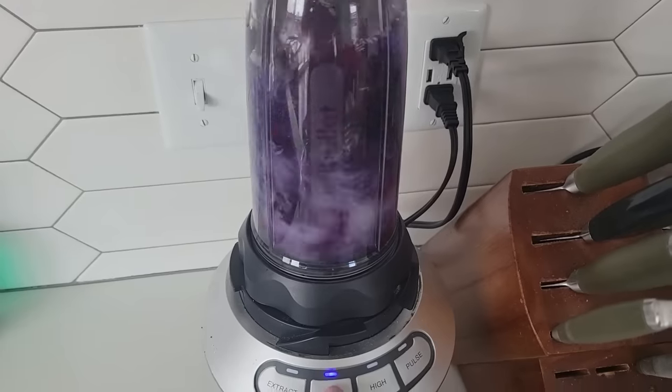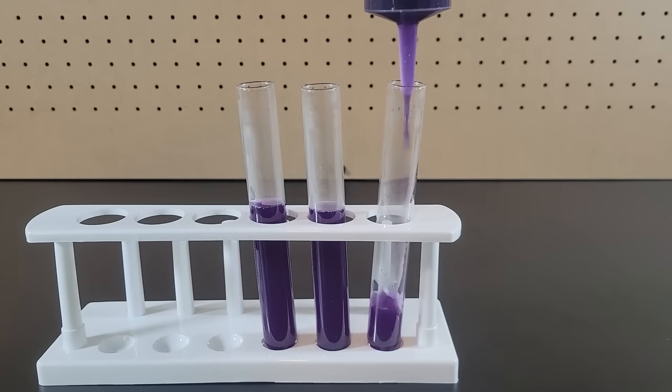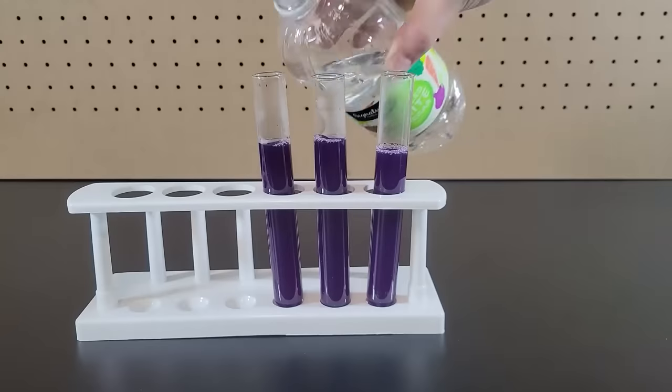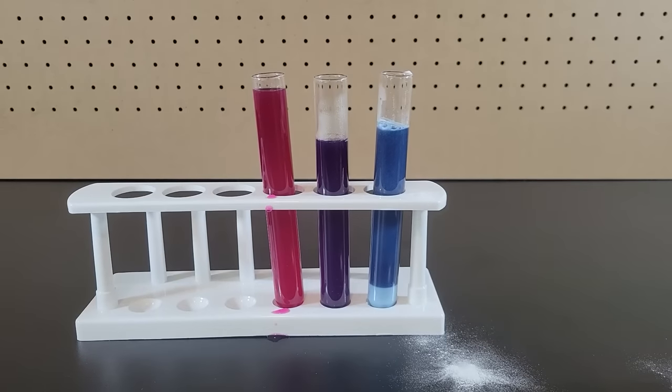If you take some red cabbage, blend up some pieces, strain the juice out, and then place it into a test tube, you can check the pH level of things. Vinegar, which is acidic, turns a pinkish red, while baking soda, which is basic, turns blue.